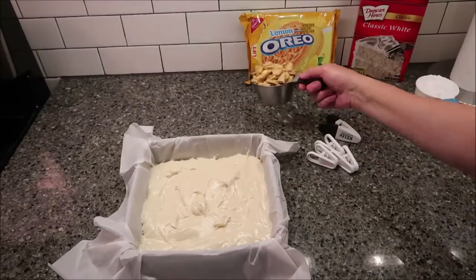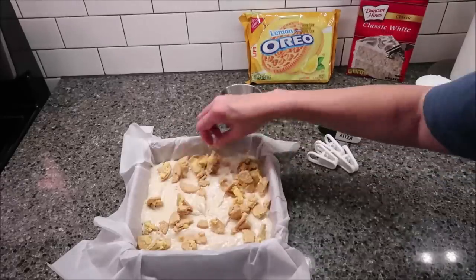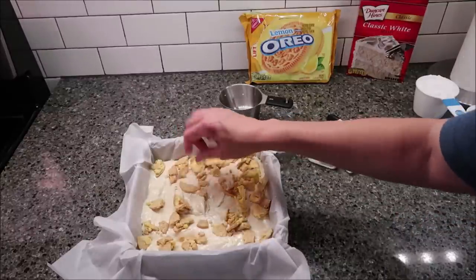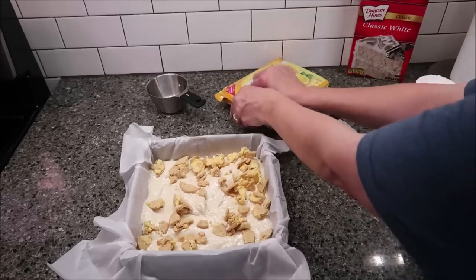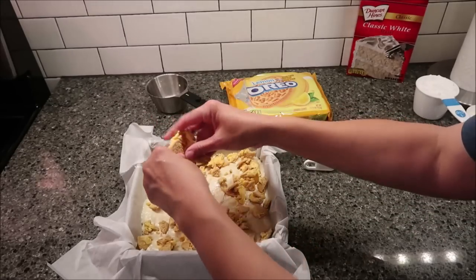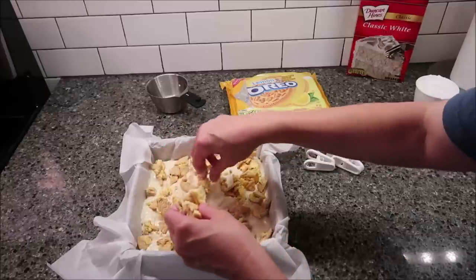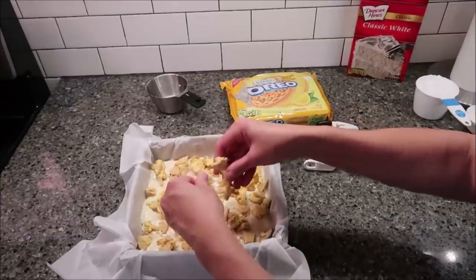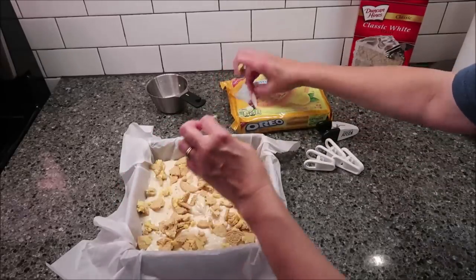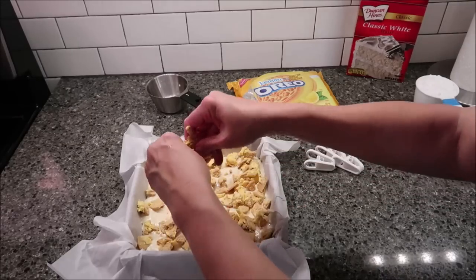You want to take your crushed Oreos and sprinkle them over the top. They said use a cup, but you never know completely how many to use — I am actually going to get some more out, so this will make it ten. You don't have to use a Ziploc bag like I did; you could just use your fingers. I think I'll use one more — I probably don't need it, but it's lemon bars, so you want it as lemony as possible.